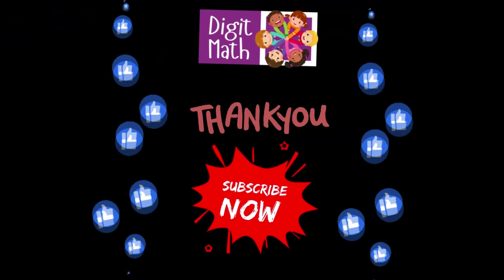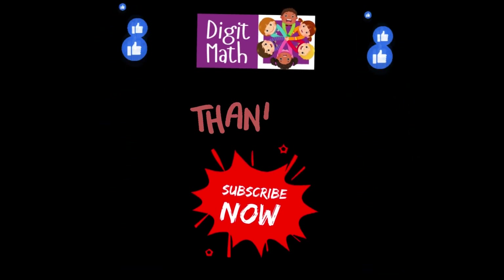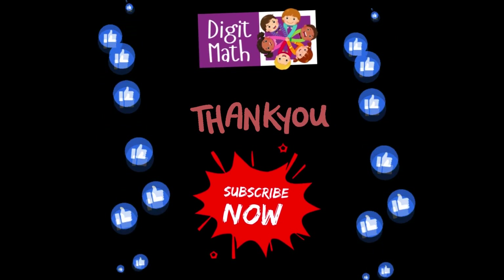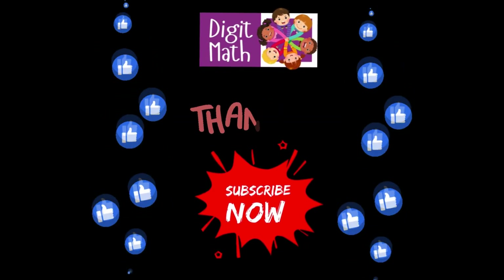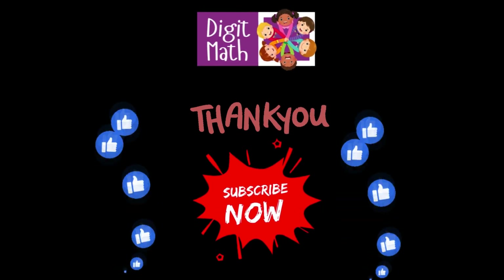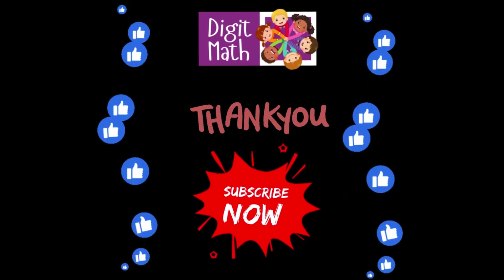Great job! You've just completed 10 questions on adding two-digit numbers. Keep practicing, and you'll become a math pro in no time. If you enjoyed this video, don't forget to give it a thumbs up and subscribe to Digit Math for more fun math lessons. See you in the next video!